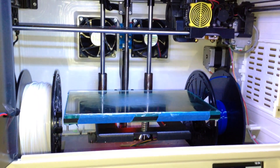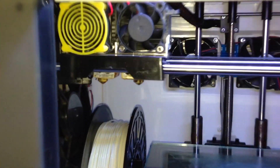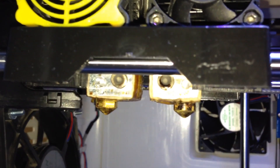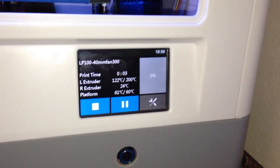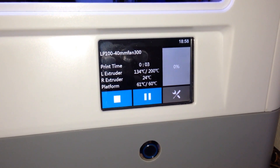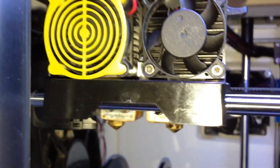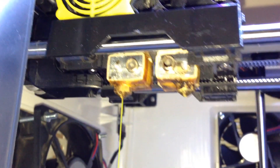It goes through the startup process and the heads will just stay there until everything gets warm. What I usually like to do is push a little bit of filament through. After around 165 degrees Celsius you should be able to push a bit of filament through. Just grab the filament and give it a push — there we go, some filament coming through. It just gets rid of any debris that might be in the heads.